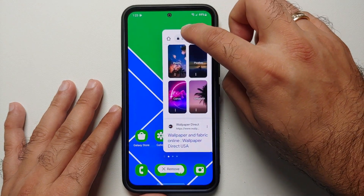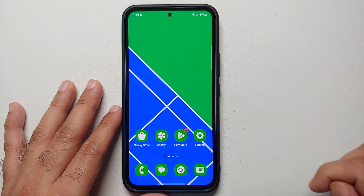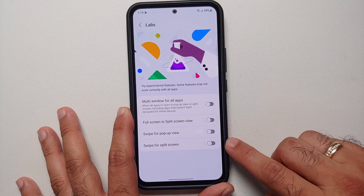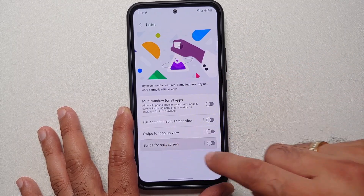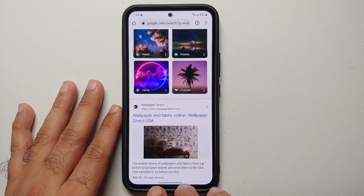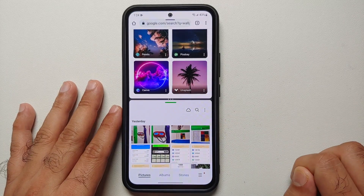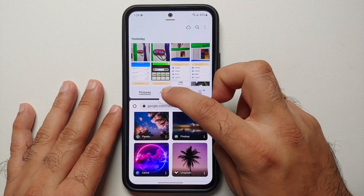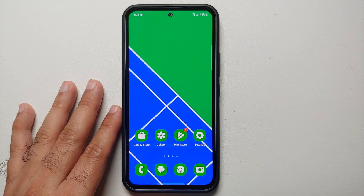If you want access to experimental features not yet in the main build but present in One UI, go into Settings > Advanced Features > Labs. Here you'll find options like Swipe for Pop-Up View and Swipe for Split Screen. Tapping on each gives you a brief tutorial on how to use those features. And those were 10 plus tips and tricks for your brand new Samsung Galaxy A54 5G!